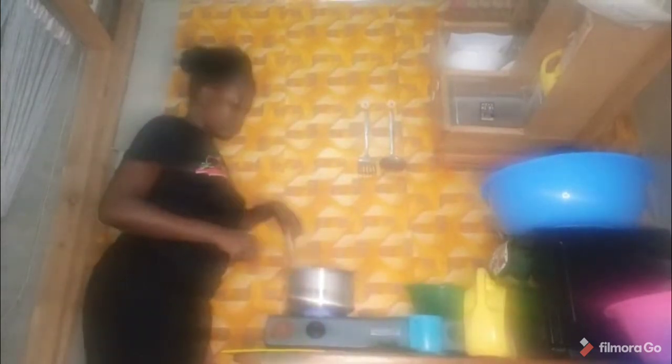Meanwhile, I'll add my tomatoes now. I'm adding my tomatoes after my kitungu is quite translucent. After adding tomatoes, stir your mixture. You may add your cube if you want — it's optional — then add salt.